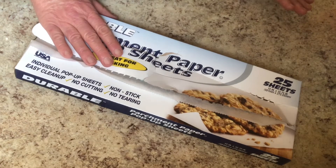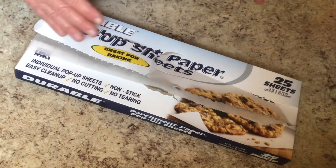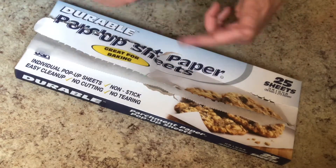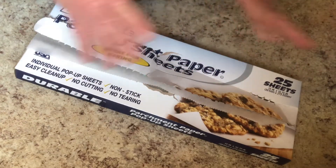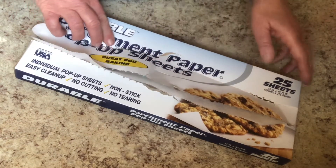I have a lot of trouble with the rolls of parchment paper. Sometimes if you're in a hurry and you tear them, they don't tear evenly. You pull them off the roll and they're all rolled up and you've got to unroll them — it's just a hassle. So I thought I would try these from the Dollar Tree.